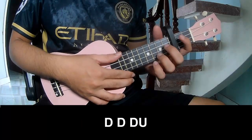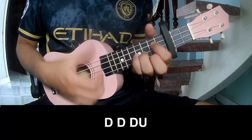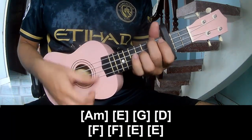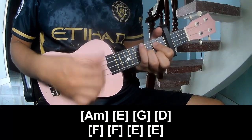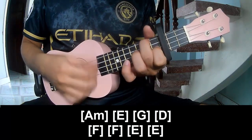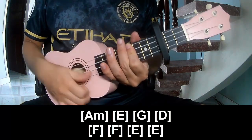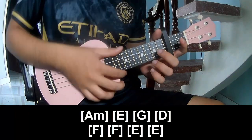For the pre-chorus, we'll play: chao, chao, chao, up, A, chao, chao, up. And play along: A, M, E, G, D, A, A, E, E. This is the strumming — the same one for the track.